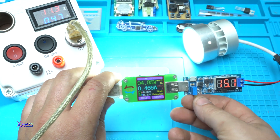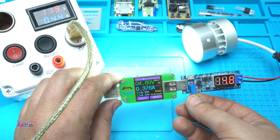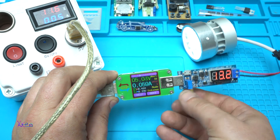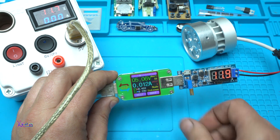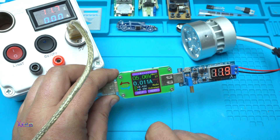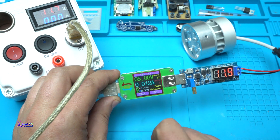Let's cut the voltage — 14, 13 — and power off. 10 milliamps. Working great.